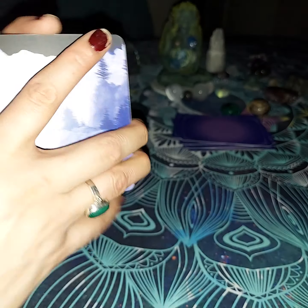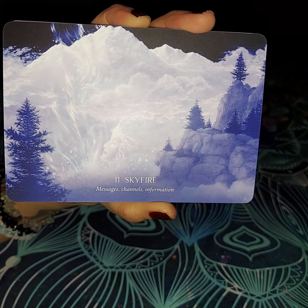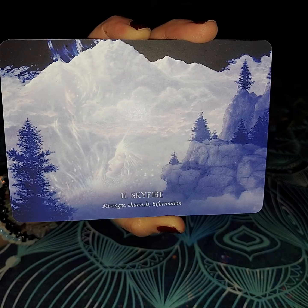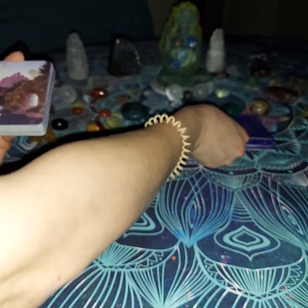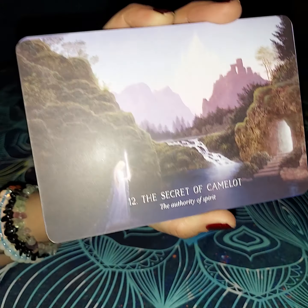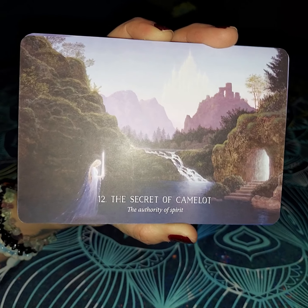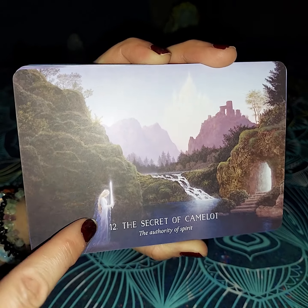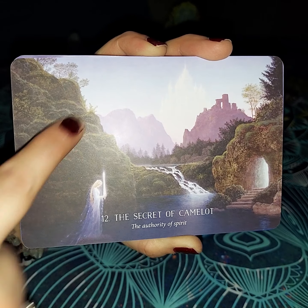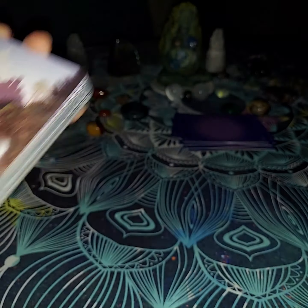The next one is Skyfire. This basically represents messages, channels, and information. You can see right here — this person's face is right here in the mountains. They are holding this knowledge and they are going to share it. The next one is the Secret of Camelot — the authority of spirit. This person is kind of wielding this sword which is lit up, letting you know that they have the authority of the spirit to do so. That's why they are by the water and able to almost walk across through here to be approved.